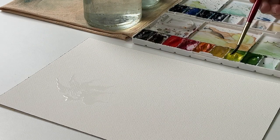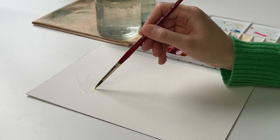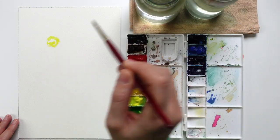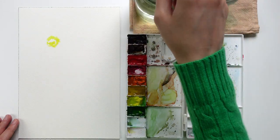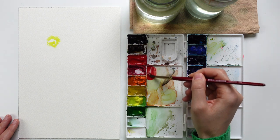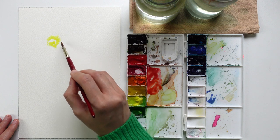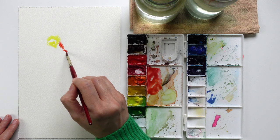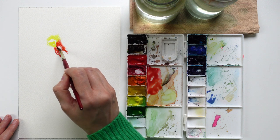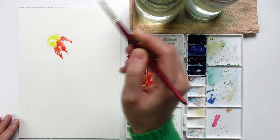I can take some yellow and add it to the center, and then for the petals I can use a red color, maybe with a bit of orange. I add the color onto the petals and let the watercolor, the paper, and everything do its job.